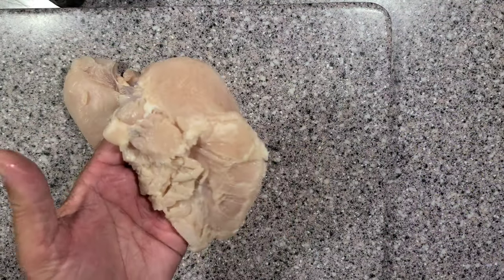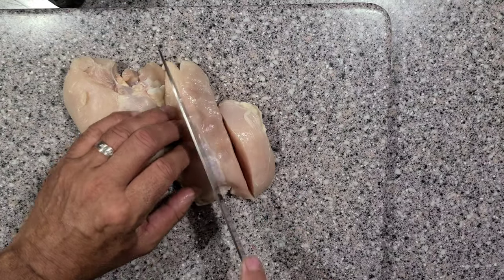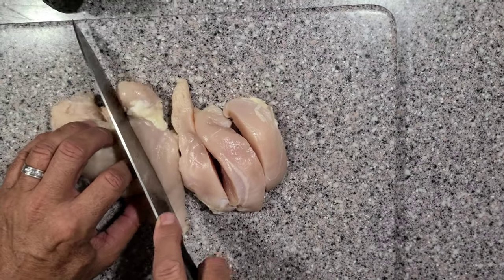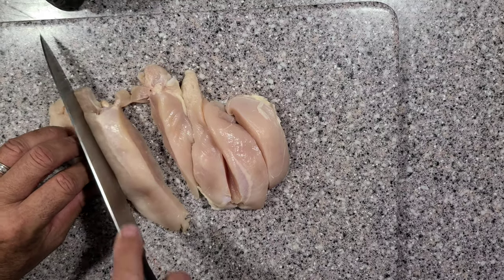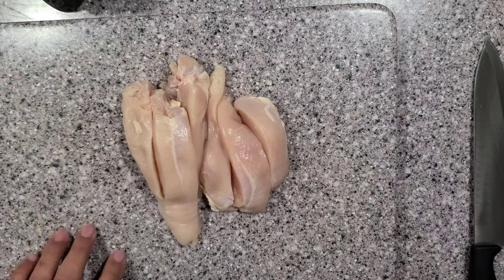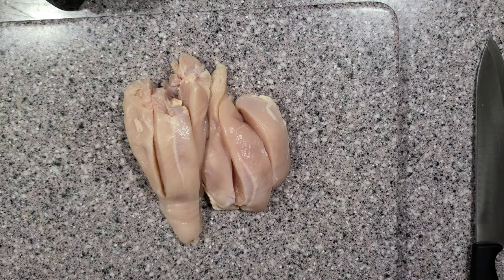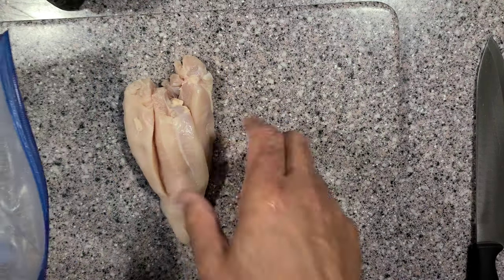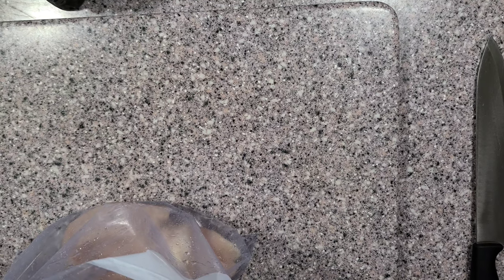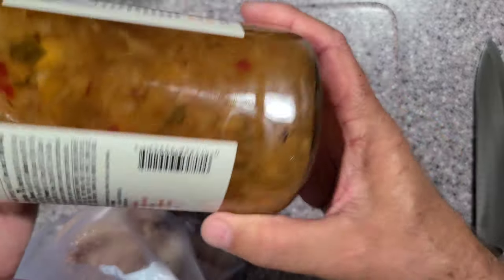All I'm going to do is cut these into thirds, just like that. Now after I get these cut up, I'll put them in a baggie — just stick them in here like this. Then I've got some pineapple habanero glaze and sauce and I'm going to put this in the bag so it marinates for about 15 to 20 minutes.